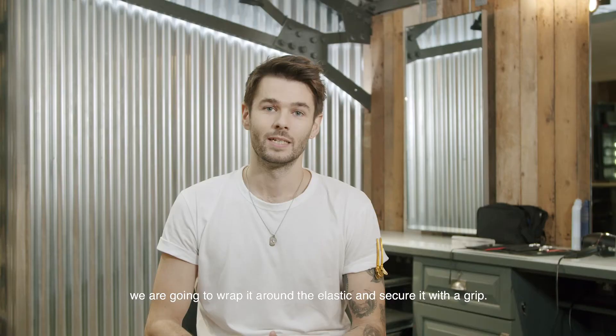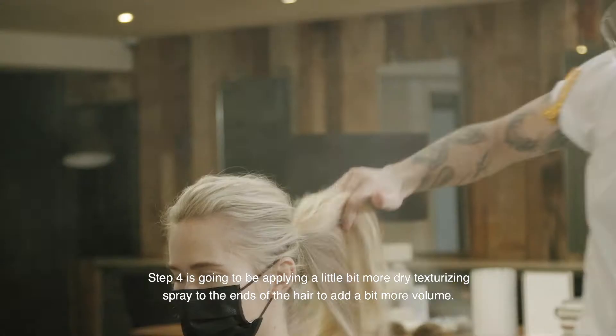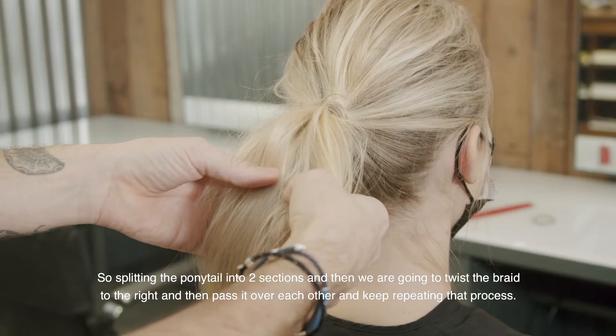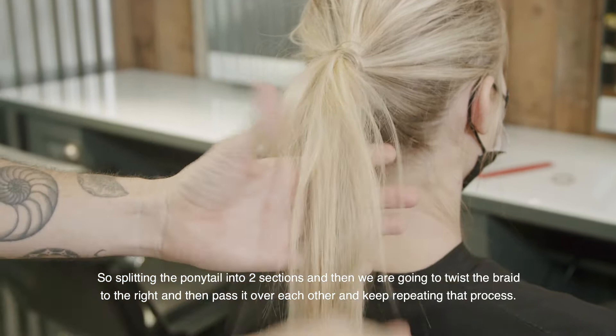Step four is going to be applying a little bit more dry texturizing spray to the ends of the hair to add a bit more volume. Then splitting the ponytail into two sections, we're going to twist the braid to the right and then pass it over each other, and keep repeating that process.